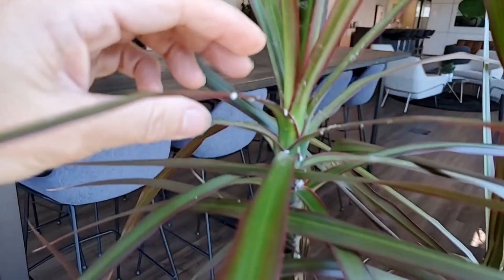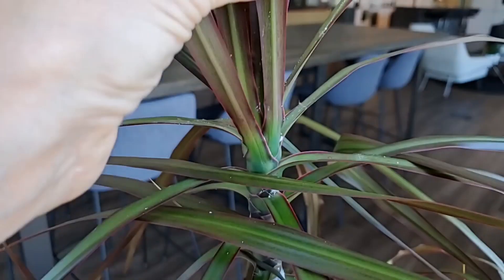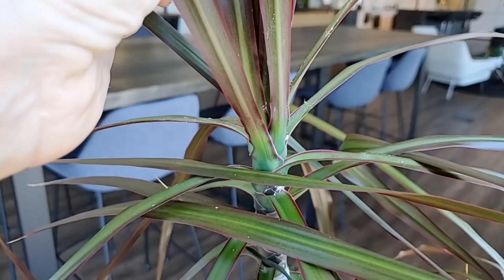How we would deal with these on site in an office is get dish soap — a couple of drops of dish soap in our spray bottle. We would spray the plant down and wipe all the mealybug off, and we would do that on every visit until it is controlled.